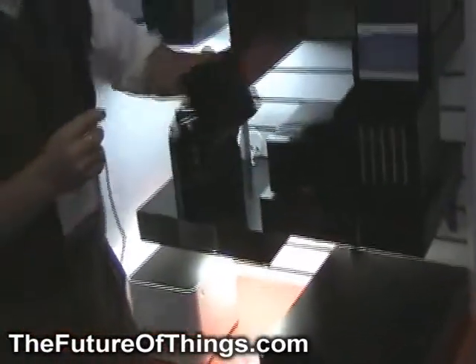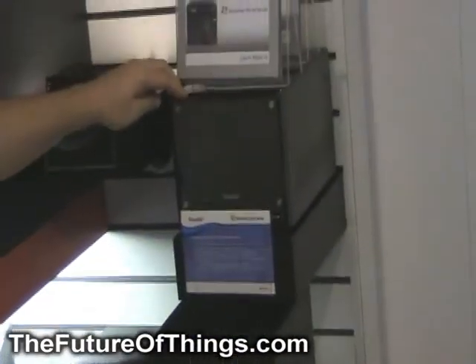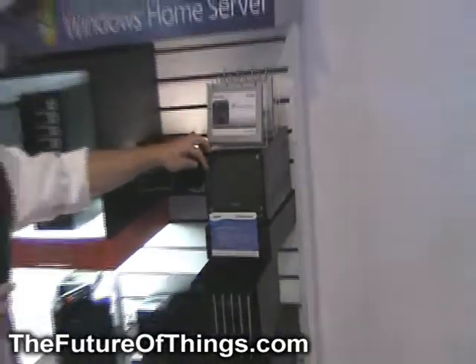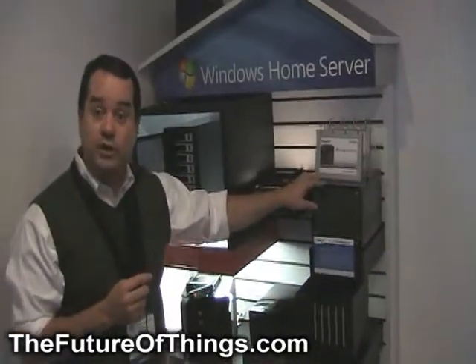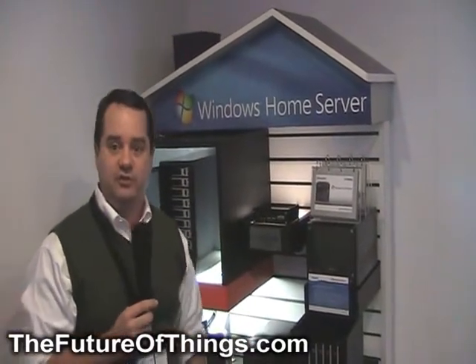So we go from the little baby to the big gorilla down on the bottom, and you can have a home server of any shape or size. And lastly, Shuttle has a two hard drive bay model and a three hard drive bay model. These are boxes that have been available in the system builder channel for a while. But just like VIA, they're going to load Windows Home Server on this out of the box, so you'll have a single hard drive solution that you can add additional hard drives to.